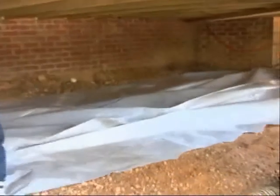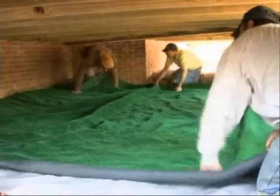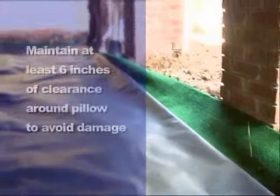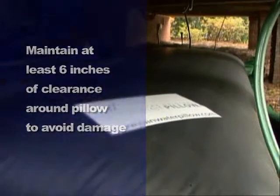Lay out a plastic tarp equal in size to the pillow and place a similar-sized indoor-outdoor carpet on the tarp. To ensure ample room for growth, the pillow must have at least a six-inch clearance on each side so that it'll keep from rubbing up against the walls or rough surfaces.